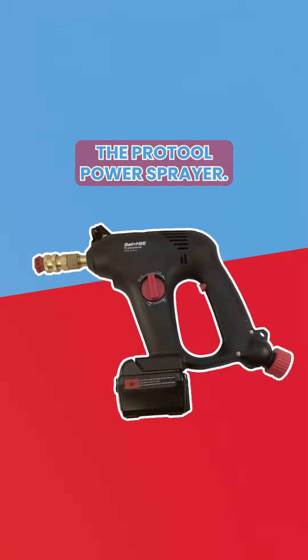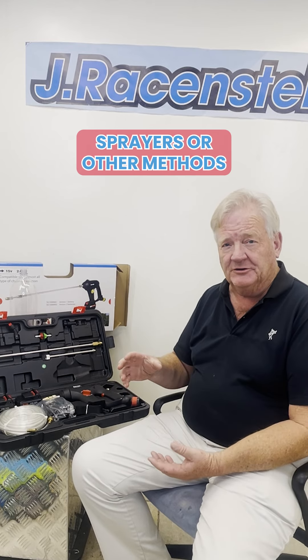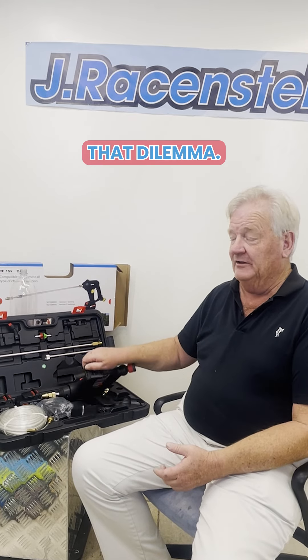Steve Blythe and Jay Racisty here, and this is the ProTool Power Sprayer. So instead of using pump-up sprayers or other methods of applying chemicals — especially if you're swapping back and forth between different chemicals and working with larger projects where a small pump-up sprayer is going to be difficult to work with over time — the power sprayer really solves that dilemma.